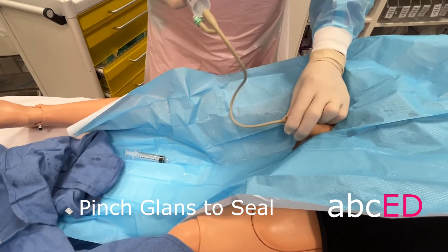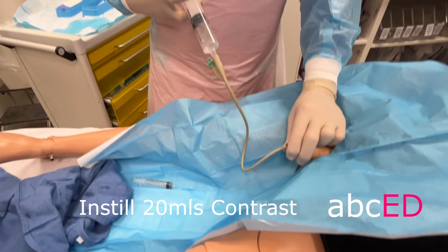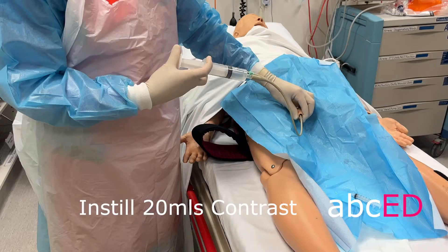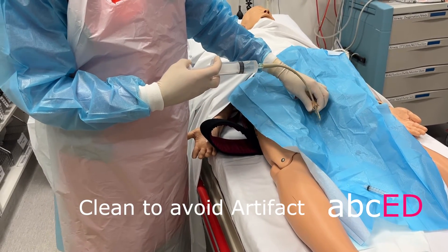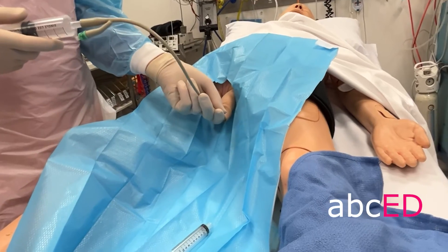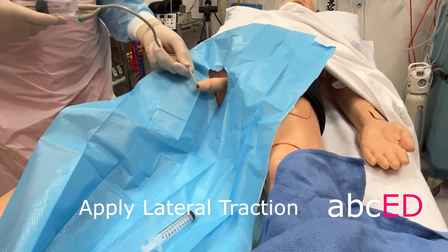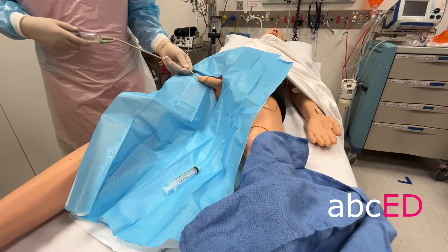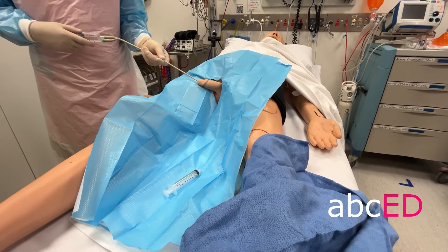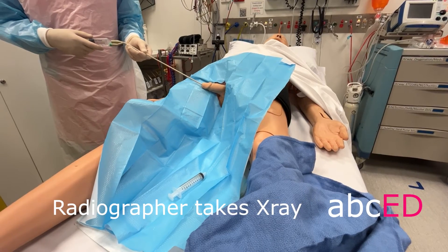Pinching the glans to create a tight seal, slowly instill 20 mils of contrast. Be careful to mop up any leaks to avoid artifacts on the x-ray. Apply gentle traction to the catheter laterally to move the penis into an oblique plane. Move your hand out of the way and take the x-ray.